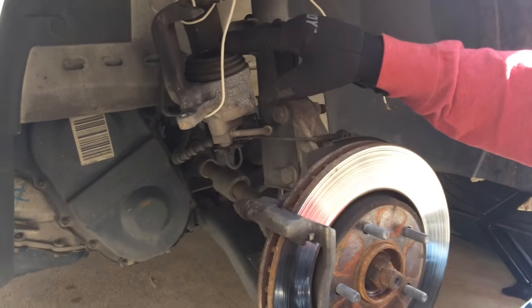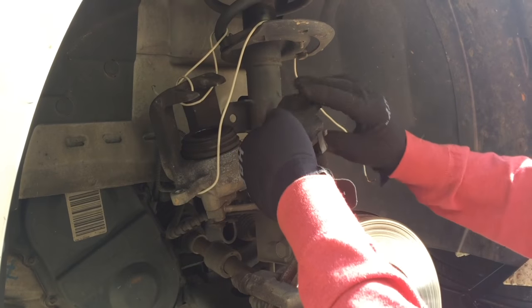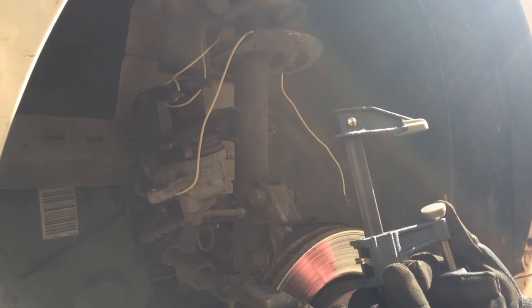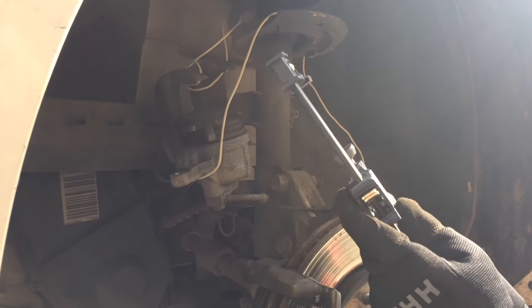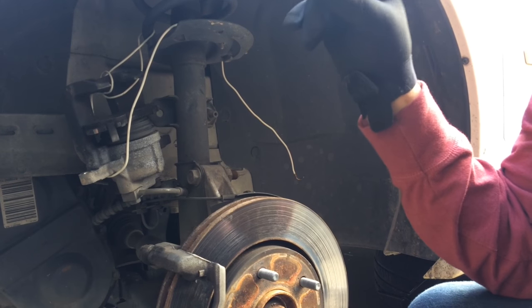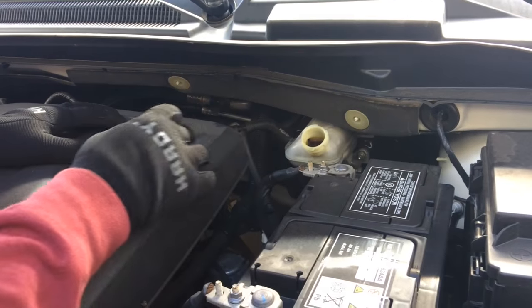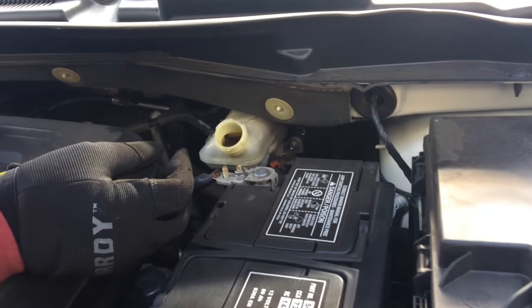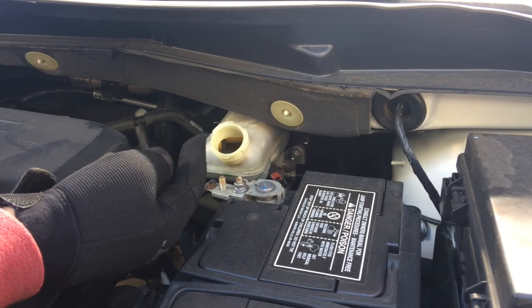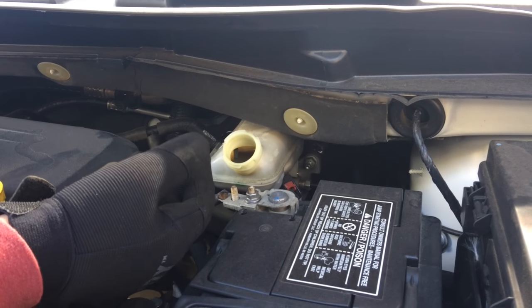Next we have to compress the caliper piston — it's extended out and we need to bring it all the way back in. Put something over the piston to apply pressure evenly — I'll just use an old brake pad. You'll need some type of clamp — a C-clamp or bar clamp. These are about $3 on sale at Harbor Freight. Also, go up to the engine bay: this is your brake master cylinder. Take that cap off and leave it off while doing this, because as you compress the caliper piston, brake fluid will fill back up in that reservoir and you don't want it to overflow.